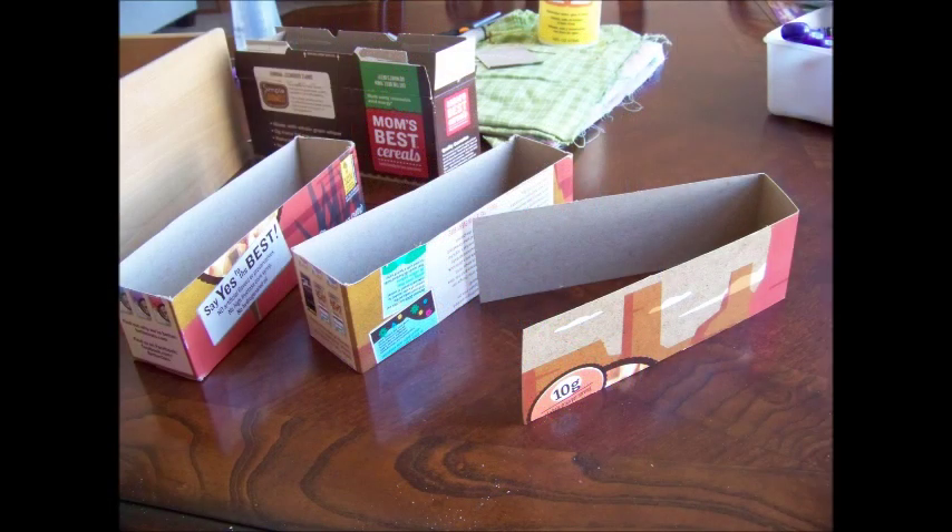To start with, I took the cereal box and cut it up into thirds. I had the bottom of the box, the middle of the box, and then the top of the box, cut into just one strip that I was going to try to make a divider.